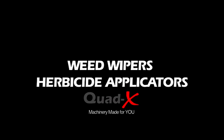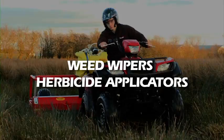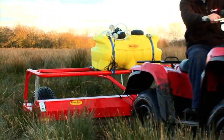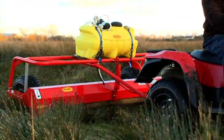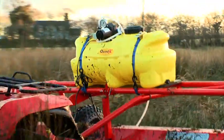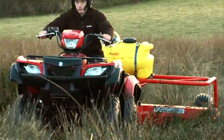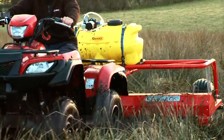Weed wipers and herbicide applicators. QuadX are at the forefront of design and development and offer an unrivalled range of weed wipers. These systems have several innovative features patented and are ideal to use where weeds are taller than the other vegetation.